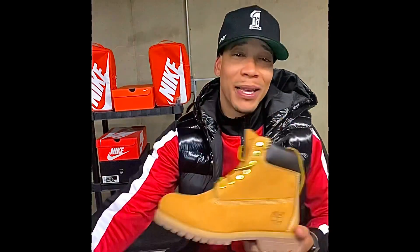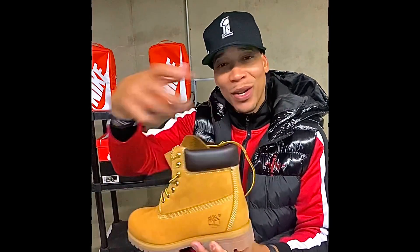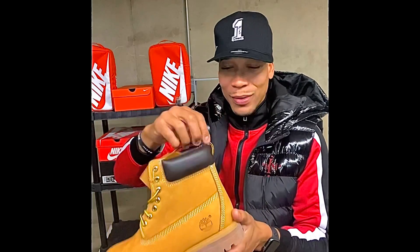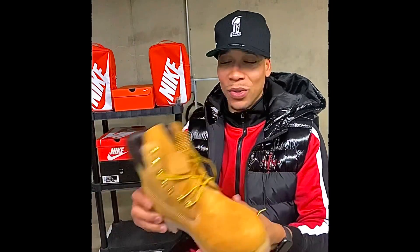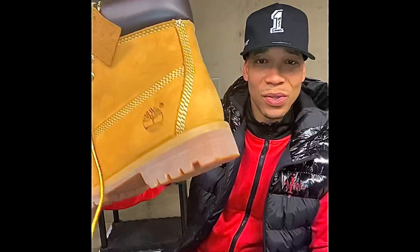Obviously, we don't do the butt necks. The ankle guards is not on — it might have an imprint or indentation of it, but it's not on. You got to have the ankle guard. You know what I mean? If it don't got this little brown leather here, don't cop. Y'all know the eyelets — self-explanatory stitching. Eraser sole, that's a gum sole, but eraser sole.